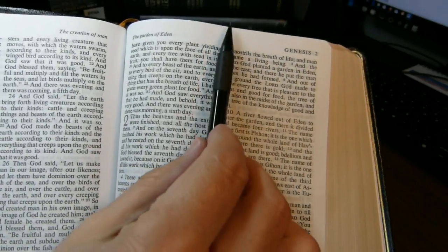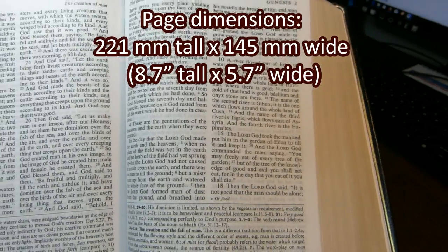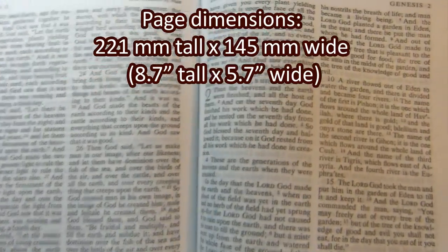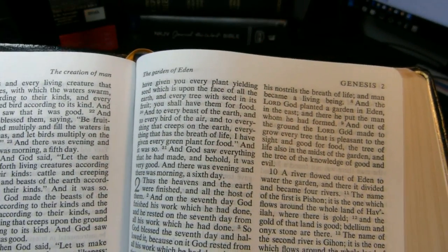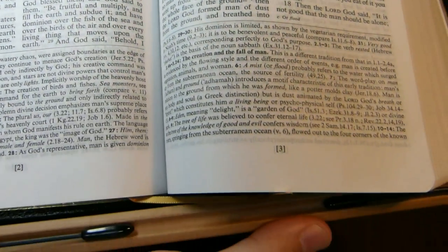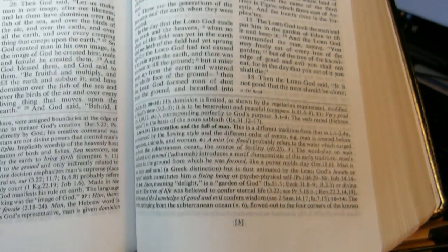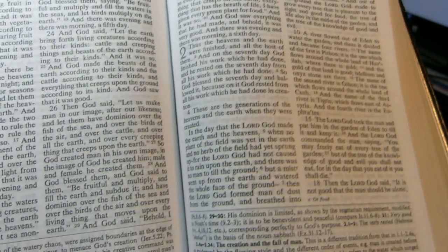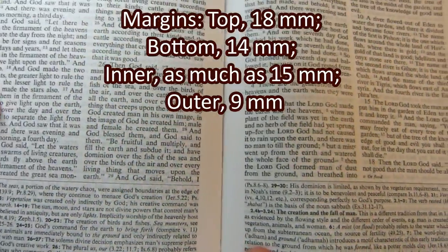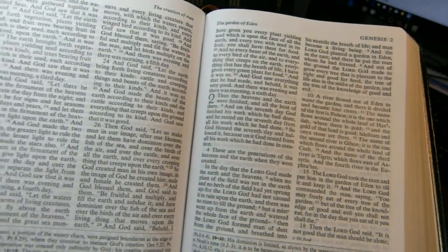Page dimensions from bottom to top: vertically 221 millimeters, and left to right 145 millimeters — that's 8.7 inches tall and 5.7 inches wide. The top margin from the top line to the edge of the page is 18 millimeters. At the bottom it's 14 millimeters, measured from the bottom of the last line of notes. The inner margin can be as much as 15 millimeters, and the outer margin is only about 9 millimeters.